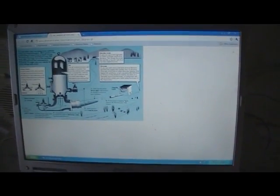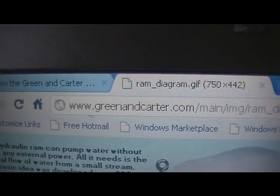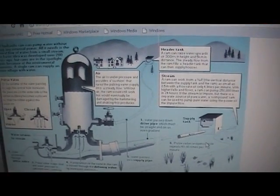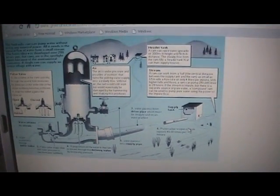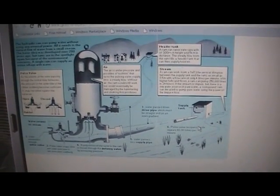A lot of people have been asking how ram pumps work. I've basically just gone to greenandcarter.com, the people who make the ram pump that we've got. They've got a brilliant diagram to show you how the pump itself works.